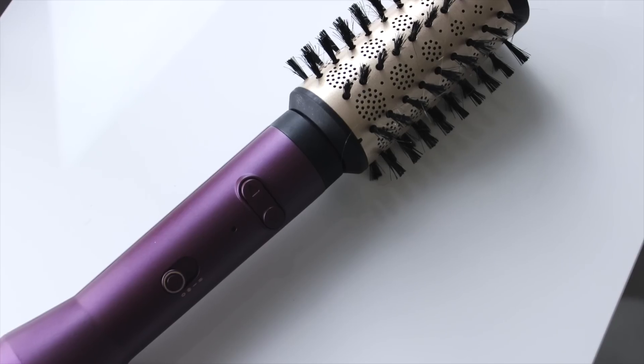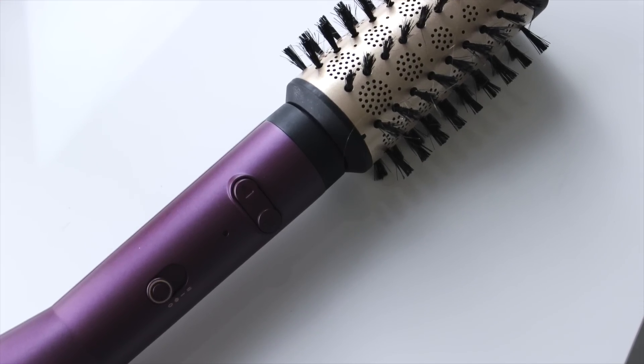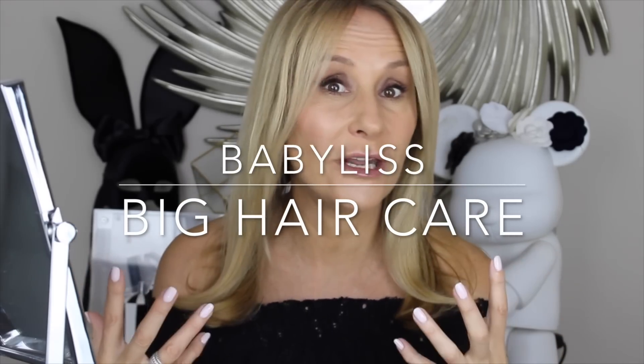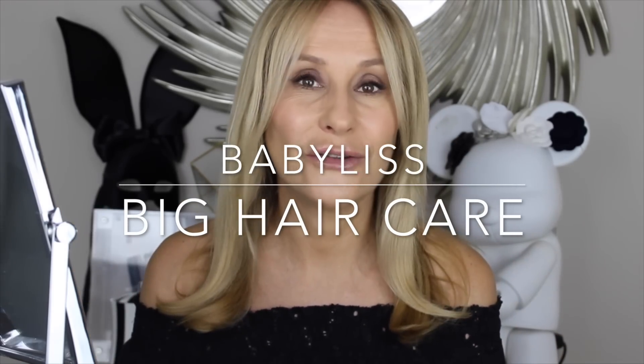This gadget does all the hard work for you. This video is partly sponsored by Babyliss, who asked me to test their new Big Hair Care for you, but I only talk about products I love. And I really think if you have trouble blow-drying your hair and getting a smooth, sleek, shiny finish, this is the gadget for you.